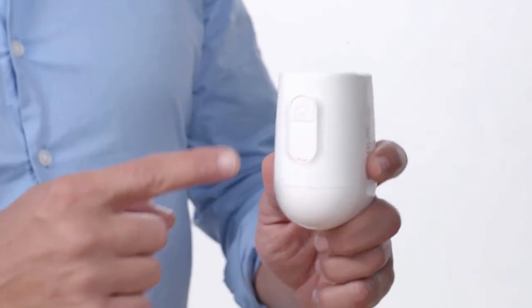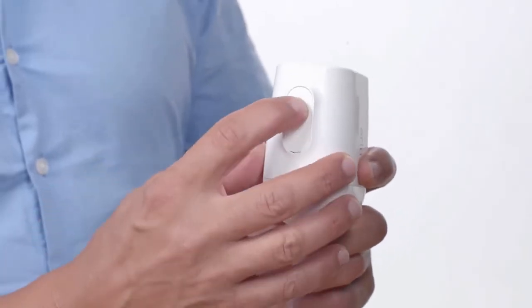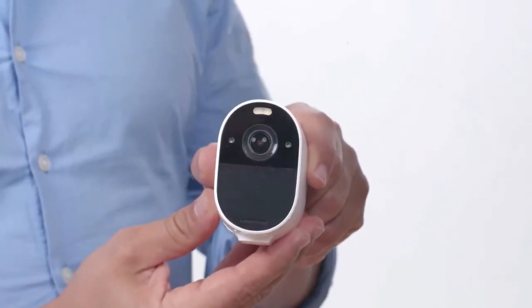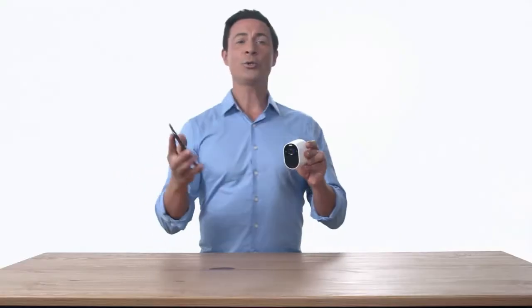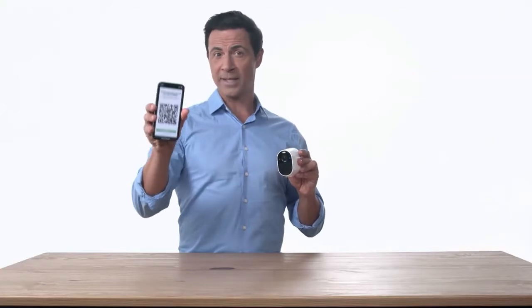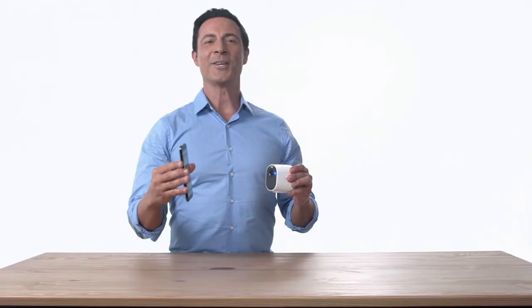Next, press and hold the round, white sync button on the bottom of the Arlo camera for one to two seconds. The LED light on the front of the camera will start to flash blue. Hold your camera approximately 4 to 6 inches away from the QR code displayed in the app. You will hear a chime from the camera once the QR code has been successfully scanned. The camera will automatically be found on the Arlo app.